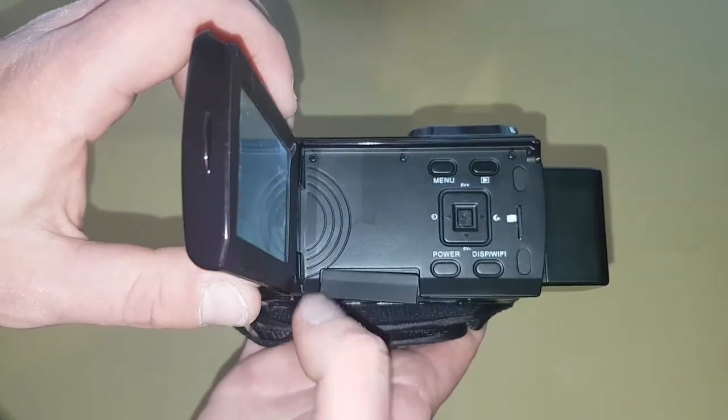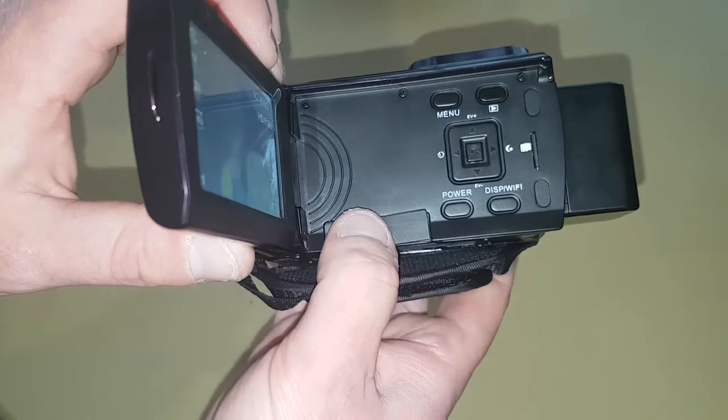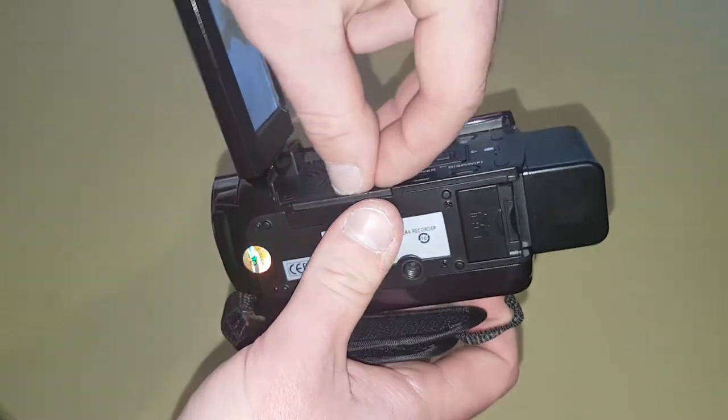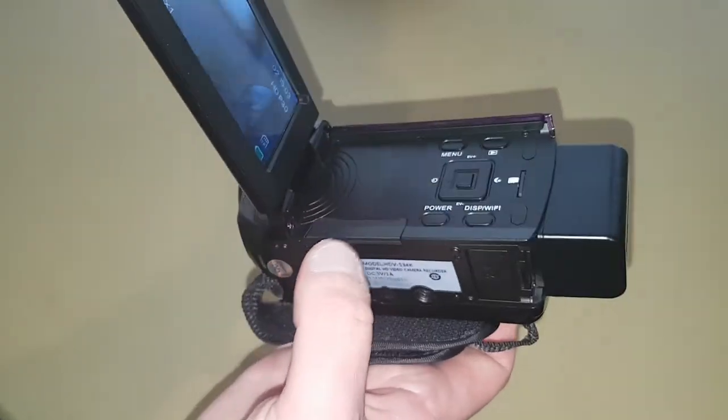You can't put an external microphone onto this unfortunately, but we'll see how it sounds with the standard microphone that it's got. It's also a bit of a pain to push that cover back down — you have to make sure that it lines up perfectly.